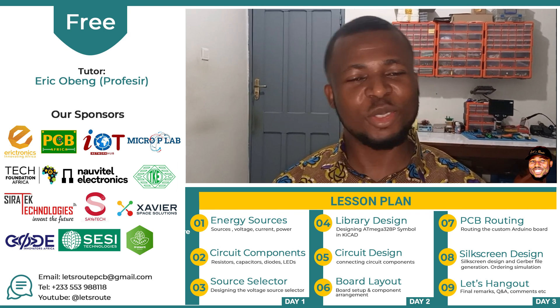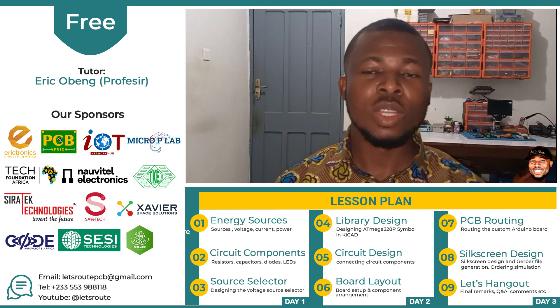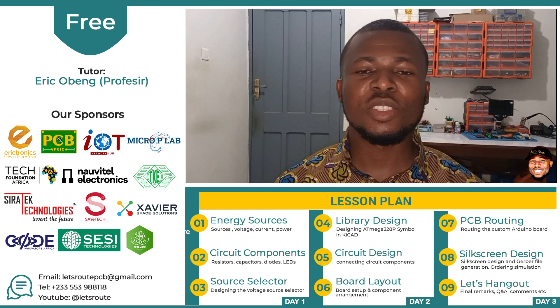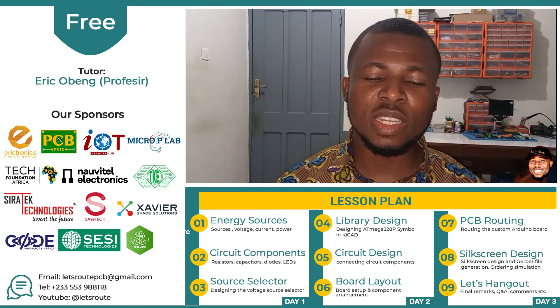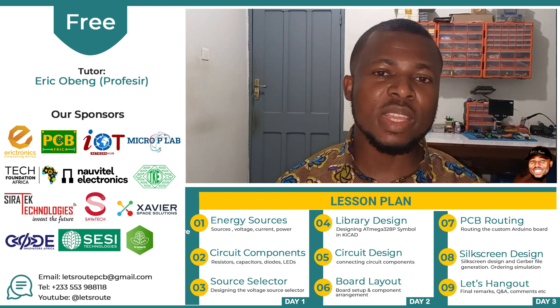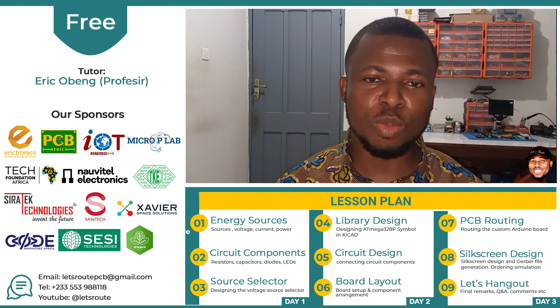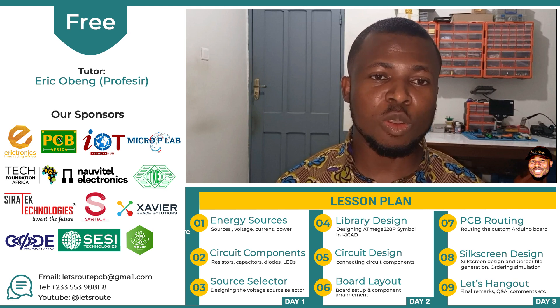I must say that I do not have all the answers, but I'm going to try my best to make sure you get value for your time spent here. The aim of this training is to teach you some basic electronic concepts that will get you started in electronics hardware design. In the end, we are going to apply the concepts we learn in designing a custom Arduino Uno board.